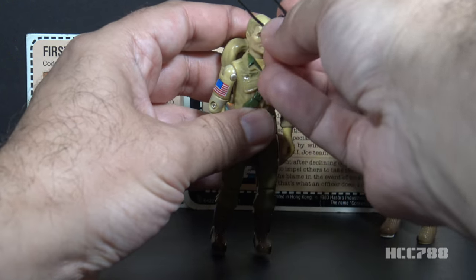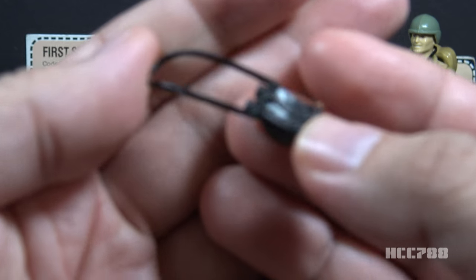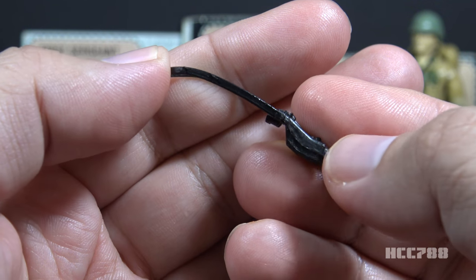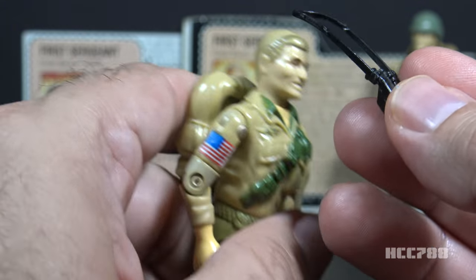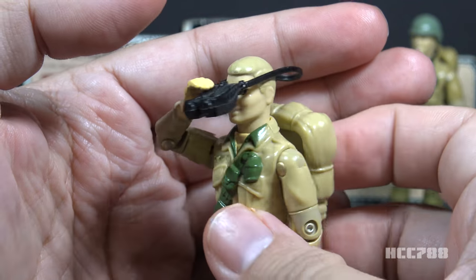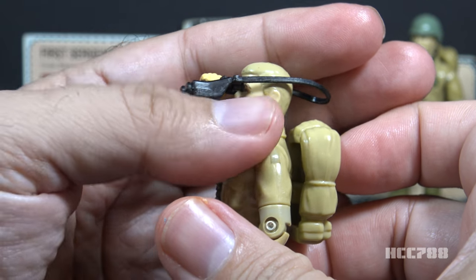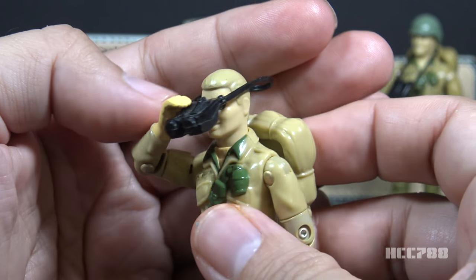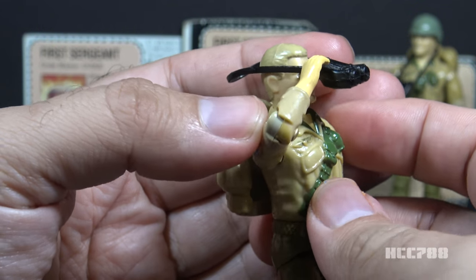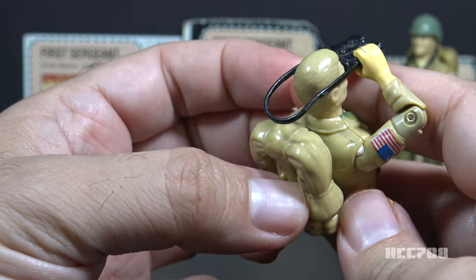The only other figure that had this light green helmet without holes on the side was 1984 Roadblock. Next we look at Duke's binoculars, which are in black plastic. They have a strap that goes around the figure's neck with a bend at the top so it rests more closely at his chest. The binoculars will fit in the figure's hand and he can hold them to his eyes, which looks pretty cool — though the stiff black strap sticks out behind his head.